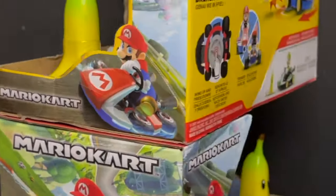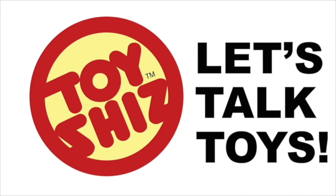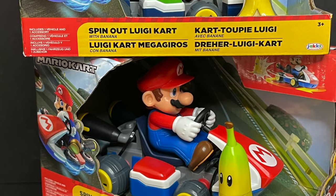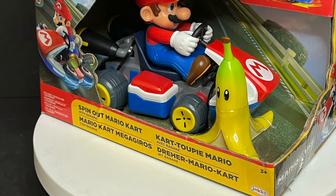Today on Toy Shiz, I just scored three red shells and I am coming for you. Let's talk toys. Welcome back, everyone. Toy Shiz here, and I am back yet again to give you guys another fresh look. Today we are totally checking out the brand new Mario Kart spin-out Luigi and spin-out Mario from Jack Specific.